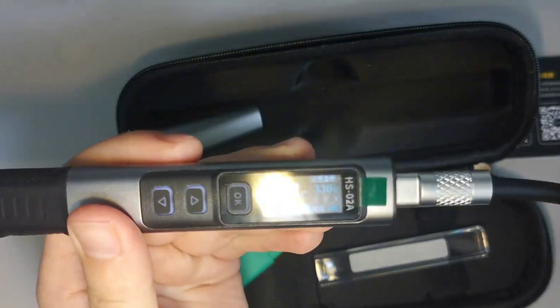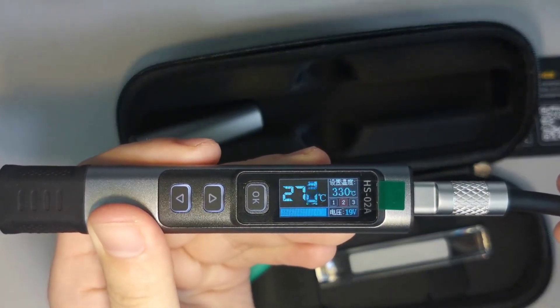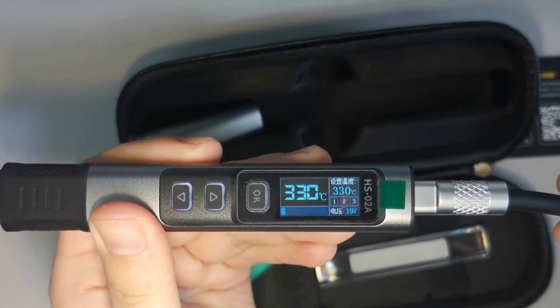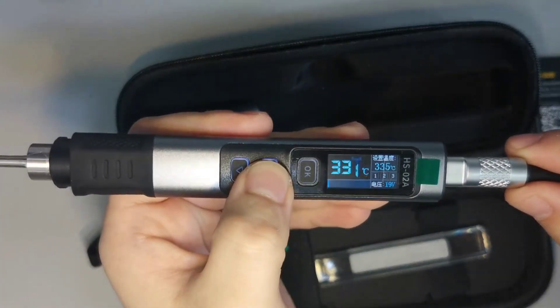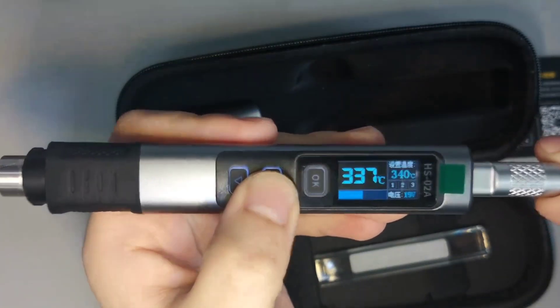There are three gears to choose from. Short press the right button to increase the temperature.